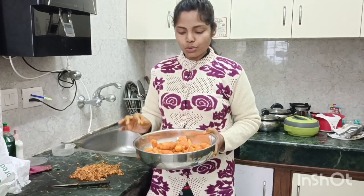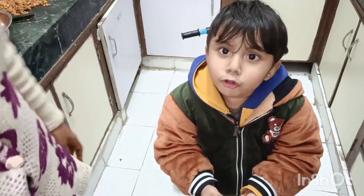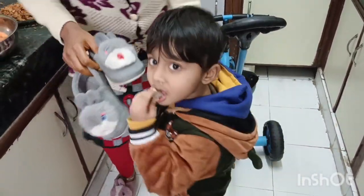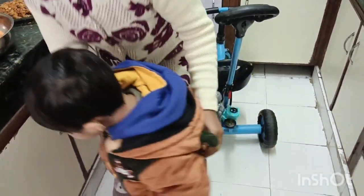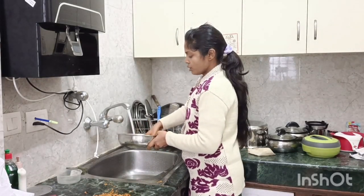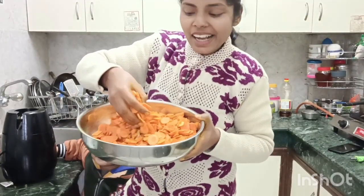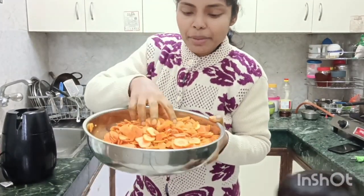I will chop it all over and then wash it. I am going to wash it first — it's very cold. I am going to take it off because I didn't need to chill it. After washing it, we will cut it. Look, I have finally cut it — it is very dry. I have cut it in a circle.